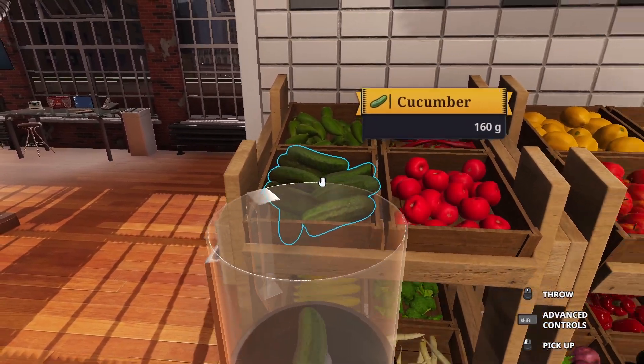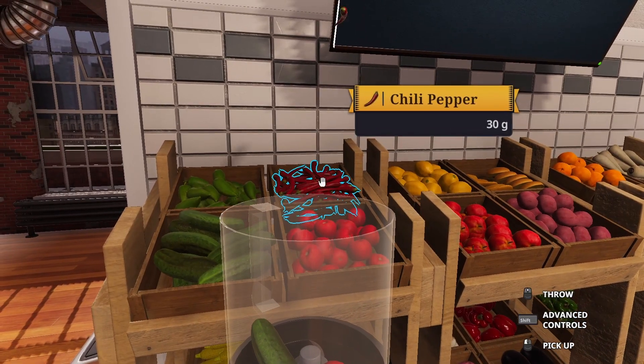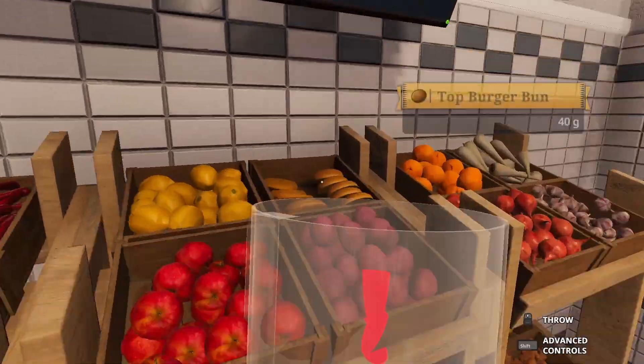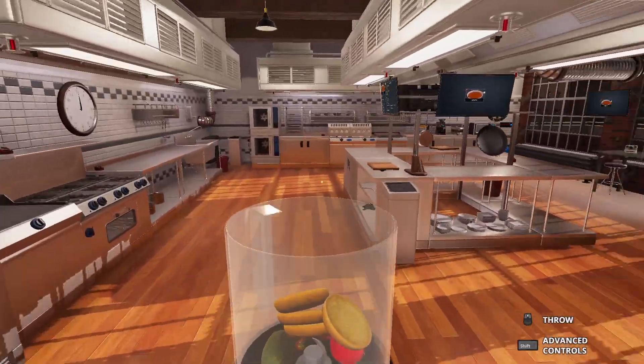Let's see, we need cucumber. We need tomato. It probably wants us to put in chili pepper, so we'll just go do that. We'll throw in some top and bottom burger buns while we're at it.